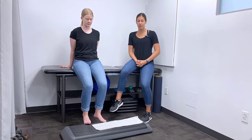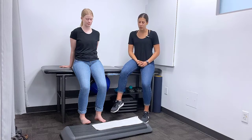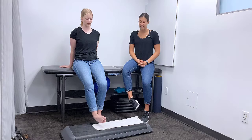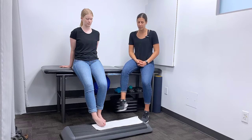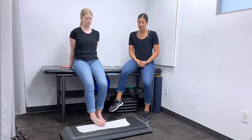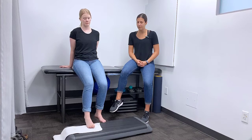To set up for towel ankle pulls you're going to need a towel and a smooth surface. Using the ankle that's injured, we're going to start with ankle eversion — pulling the towel outwards. She brings the edge of her foot onto the towel and pulls outwards, continuing that for the length of the towel.